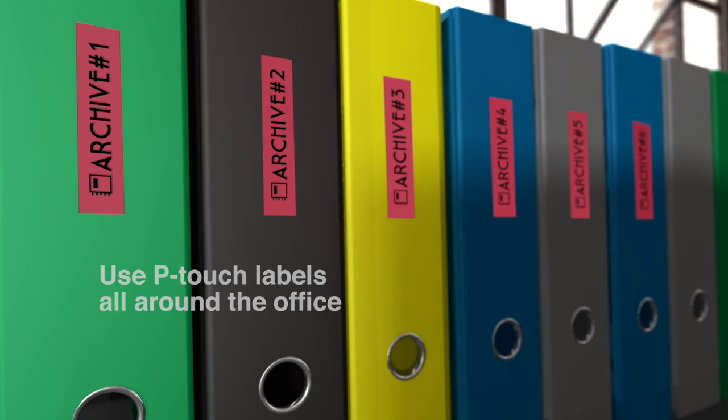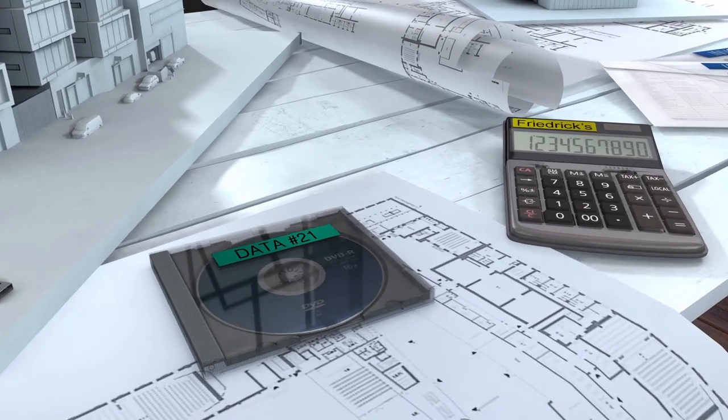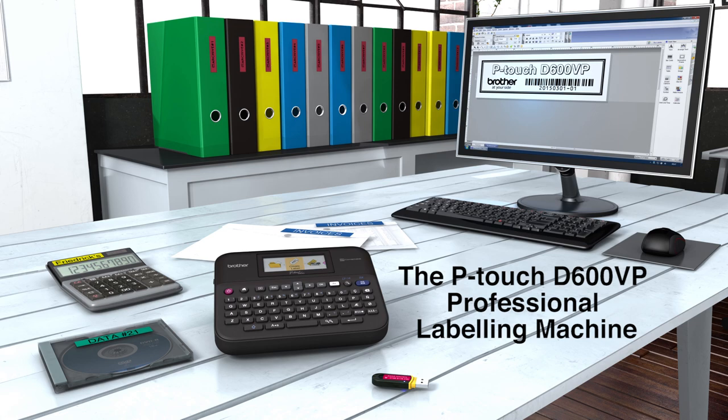Labeling helps you find the items you need quickly and enables your office to operate more efficiently. The P-Touch D600VP professional labeling machine — Brother at your side.